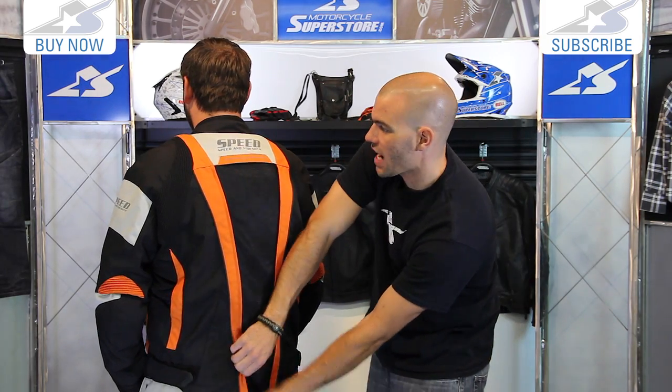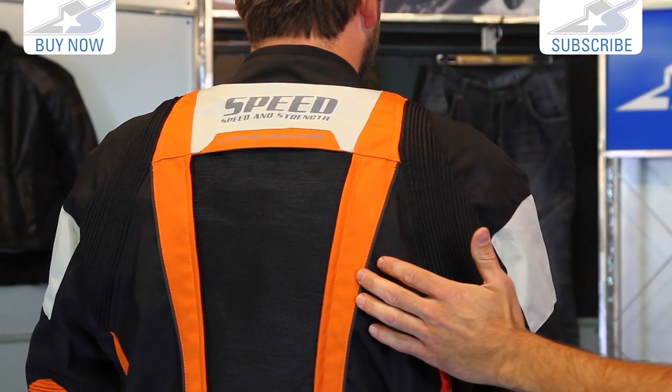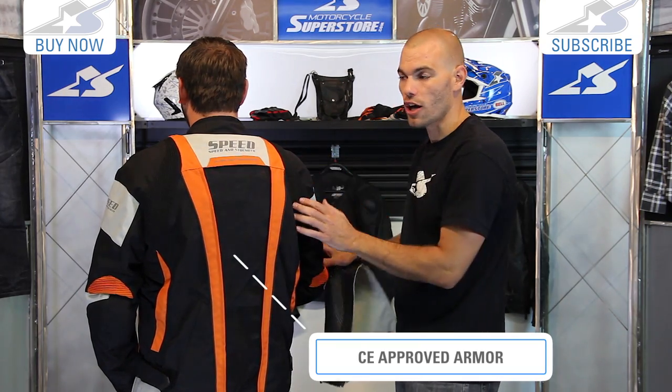Another thing to note about this jacket is the reflective property. You're going to have some nice reflectives here to get you better visibility out on the road. This jacket does come with CE approved vault armor, not only on the entire spine pad but also in the shoulders and the elbows.